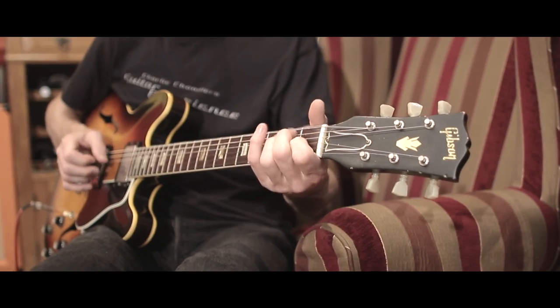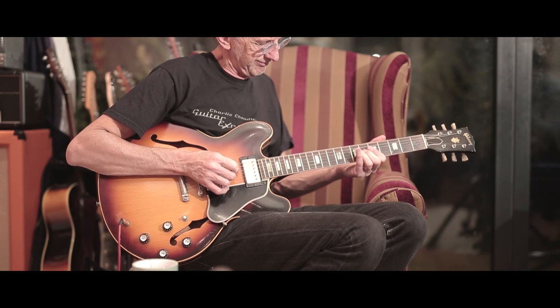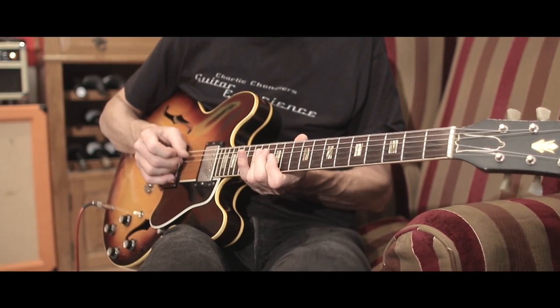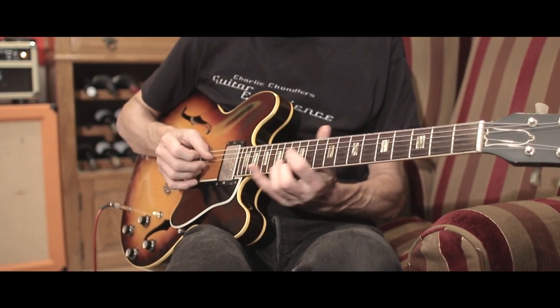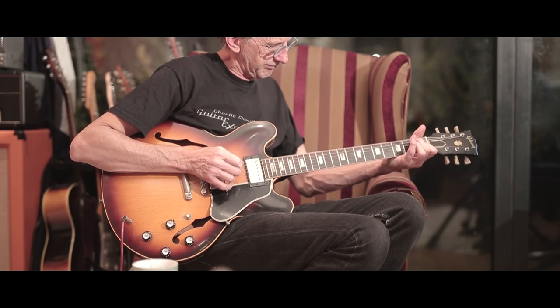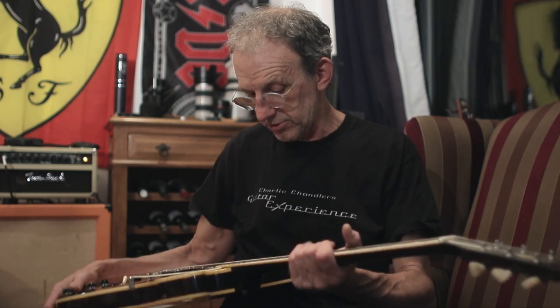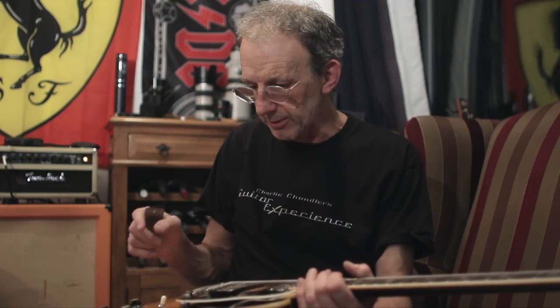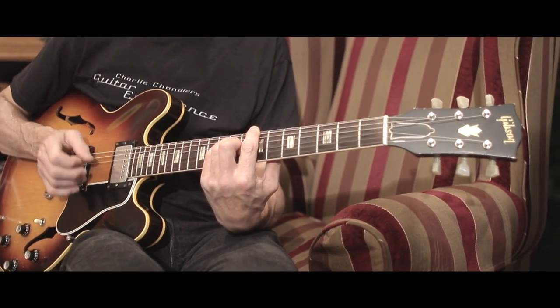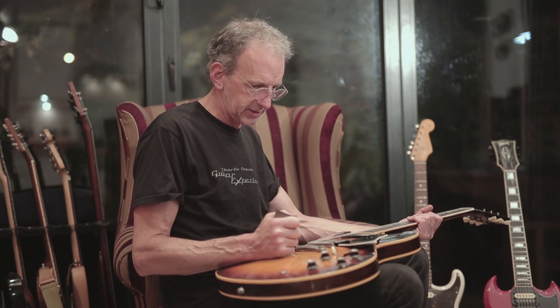1962 Gibson ES-335 with double ring, kluson machines — classic, kind of early 60s Gibson neck. One pickup has been changed: one is a PAF pickup and the other is a T-Top, which is a later Gibson humbucker.